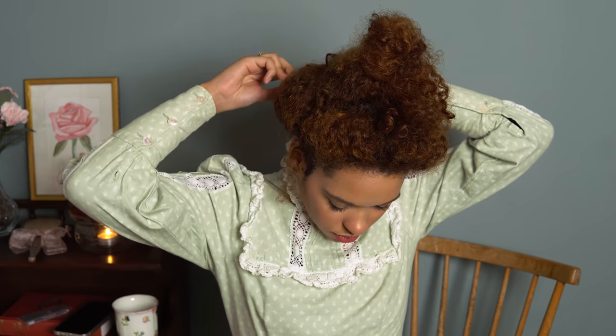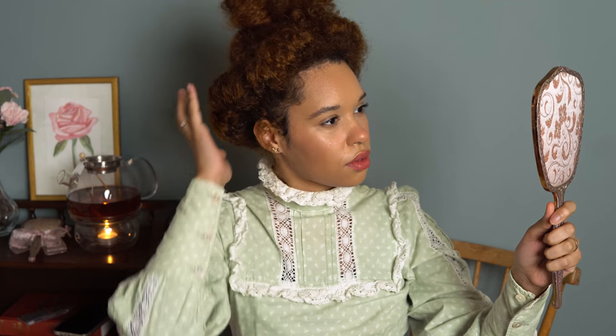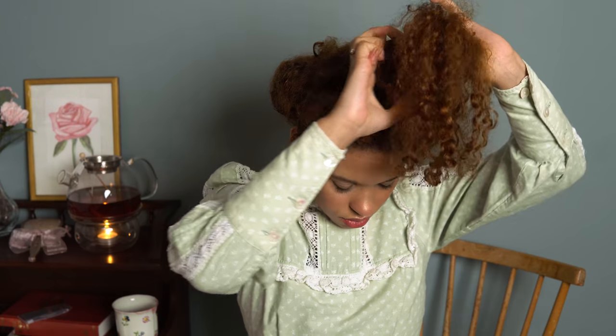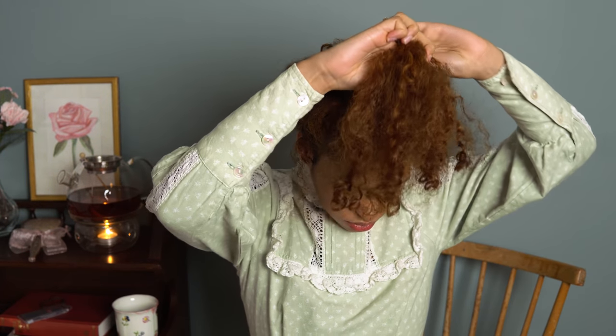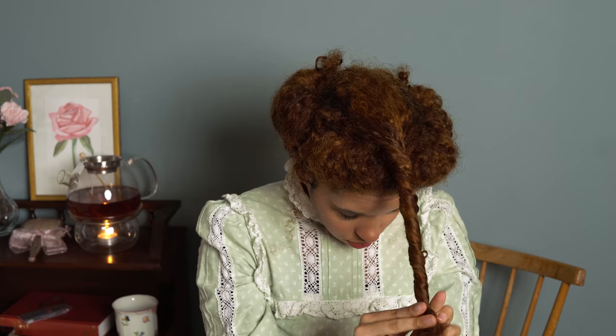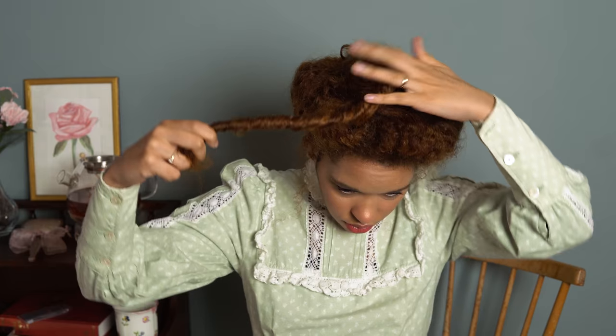If some parts don't turn out as perfectly as planned, that's not a problem — you can just pin it into place. After you're done rolling your hair, you simply twist the middle part and create a small bun, and fix it with bobby pins again.